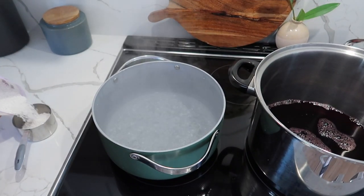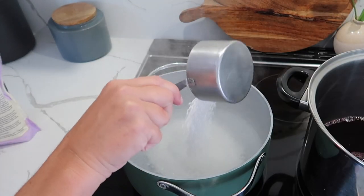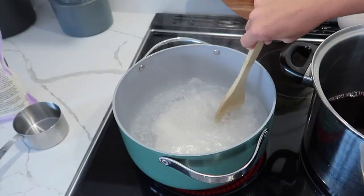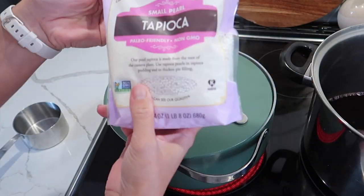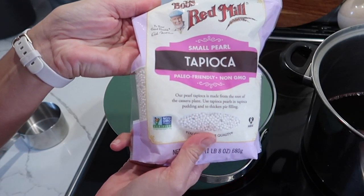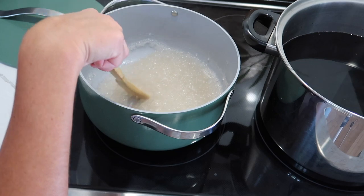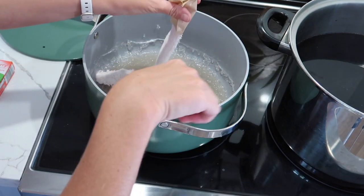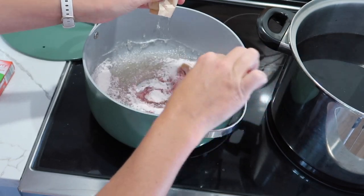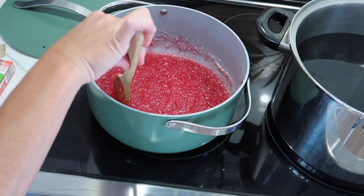I have one more thing to show you. This is not canning related, but I was making tapioca while I was doing my grape pie filling. This is something that's common in our culture, even though I've never made it myself, but it turned out really good. I'll leave the recipe for you down below. You could definitely try different things in this tapioca - the base is the same and then you can customize it. It was just a really good dessert and my family enjoyed it.